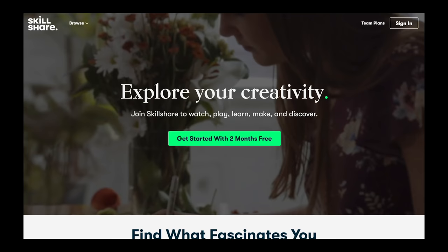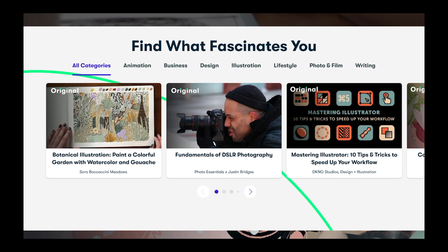This video is sponsored by Skillshare. And before we get into the video, I just want to thank our sponsor, Skillshare. For those that don't know, Skillshare is an online community with thousands of classes, mostly focused around the creative field.